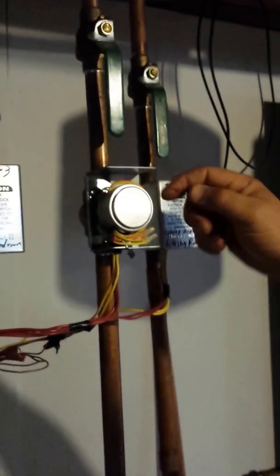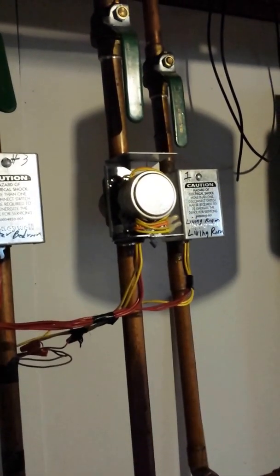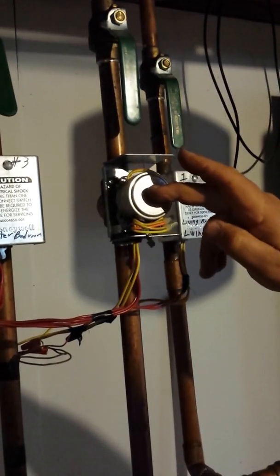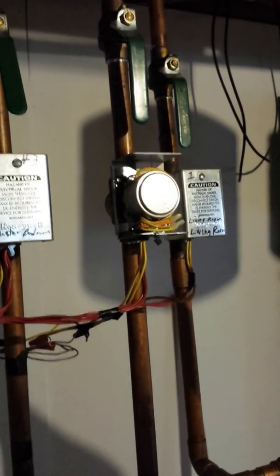When the motor opens, there's a small switch in the back of the valve that makes contact and turns the boiler on. So the thermostat calls, it powers the motor open, opens the valve, makes the end switch close — and that turns the boiler on.